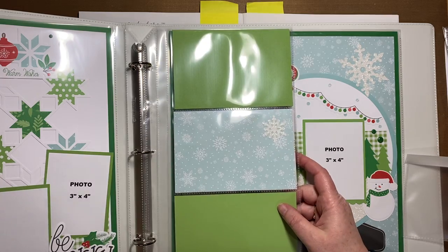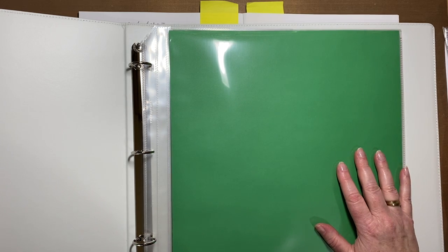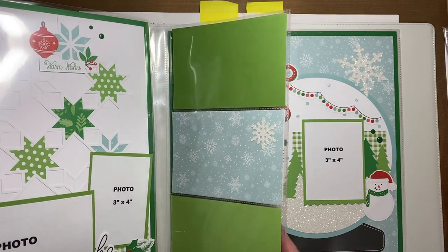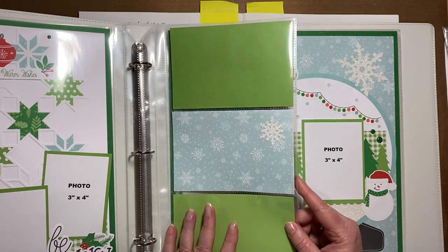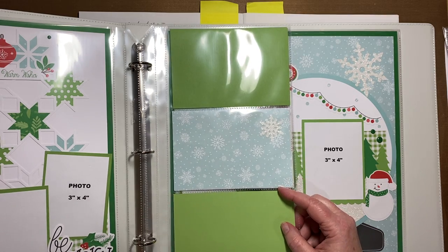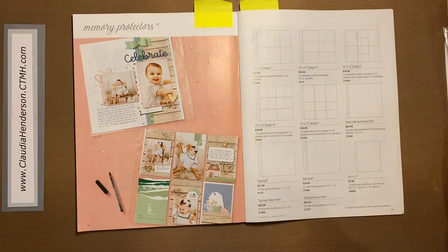If you have questions about these or would like to know more about what varieties are available, shoot me a message or leave a comment. If you've used them before, let me know how you like them. If you've used the Pocket Plus, let me know. Otherwise give it a try — this is really a cool addition to your regular scrapbooking.